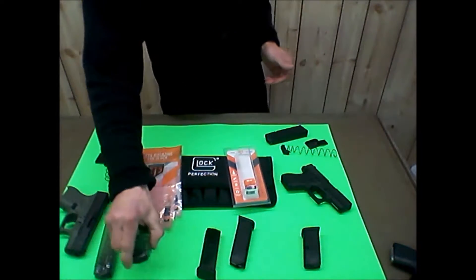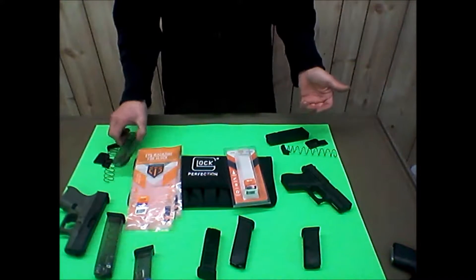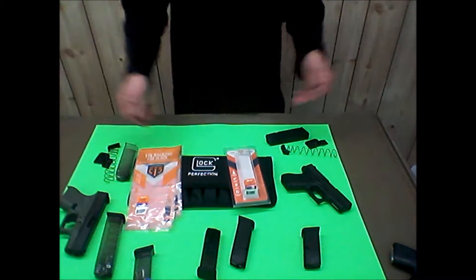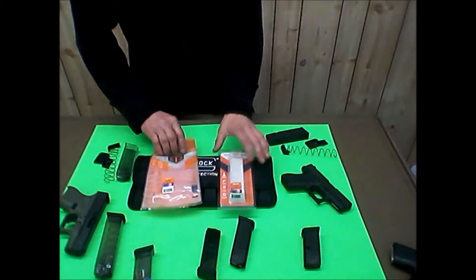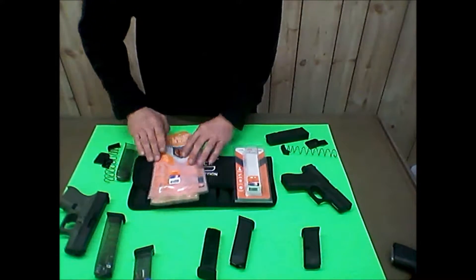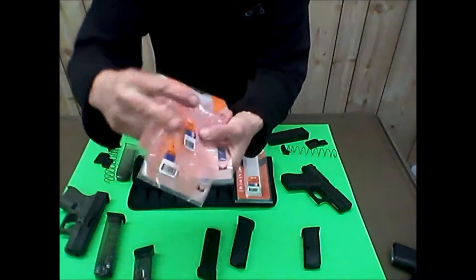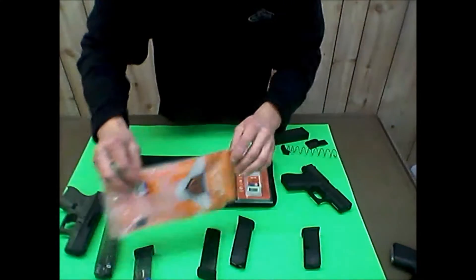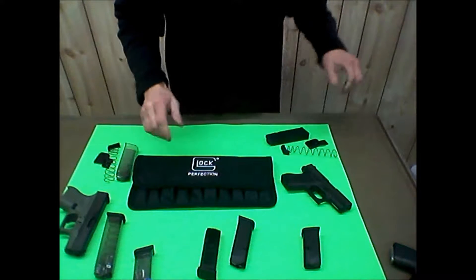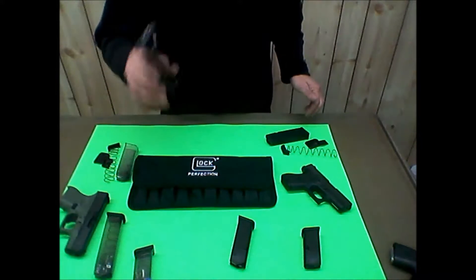If you want to load up a bunch to take to the range, it doesn't bother me to load them when I get there. I ordered some directly from ETS and they came with plastic packaging. Those ones say lifetime warranty on them, but the one I got at the gun store didn't have the lifetime warranty. I can't help but wonder if it's an older model.